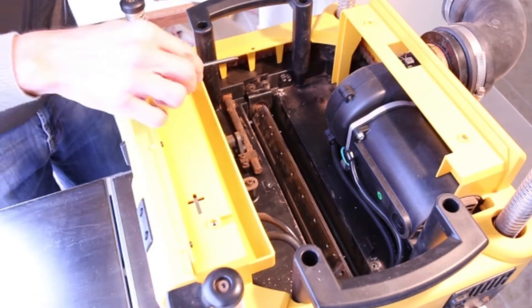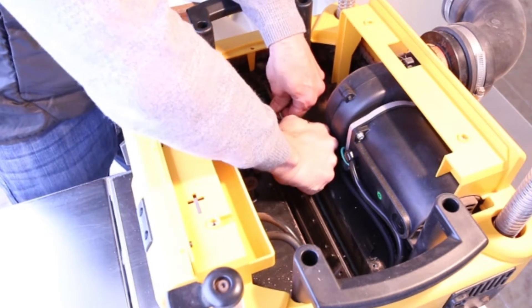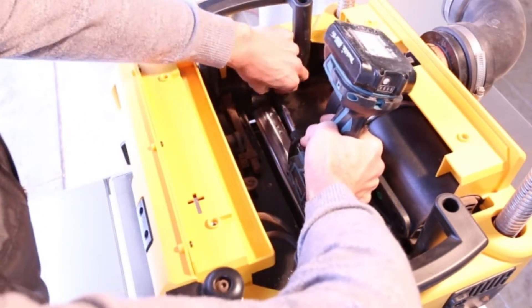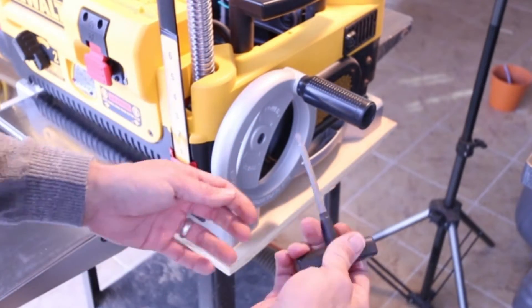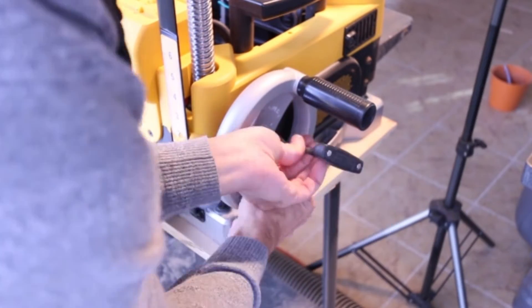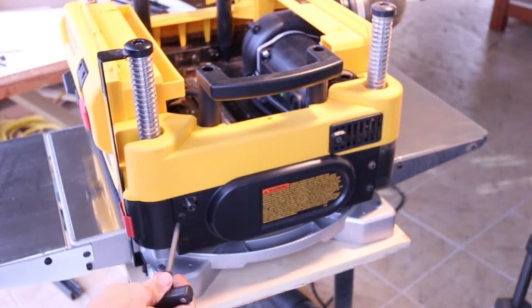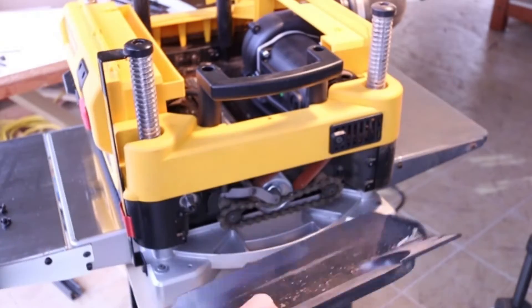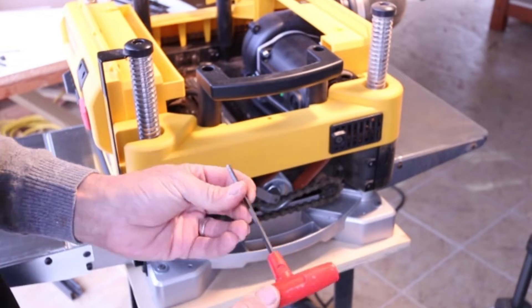Next we'll remove the rotating lock — it's two Phillips screws. Next we want to remove the handle. We'll also remove these four screws. Next we'll remove the chain with an Allen.